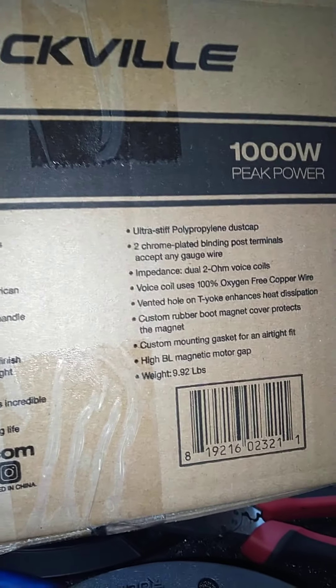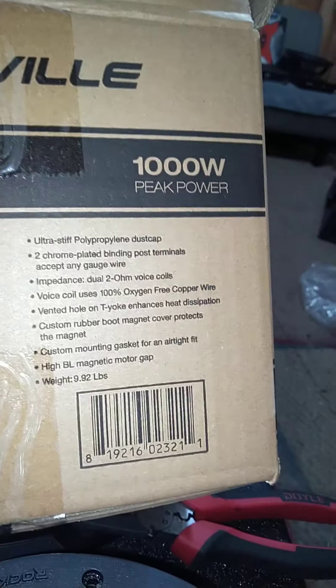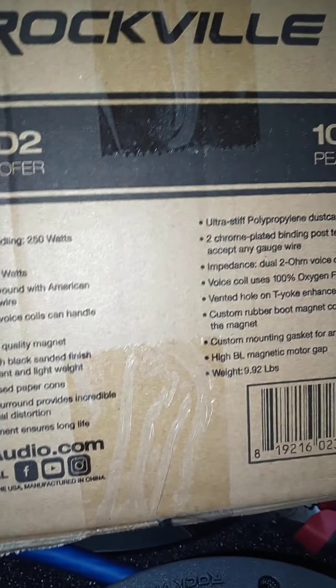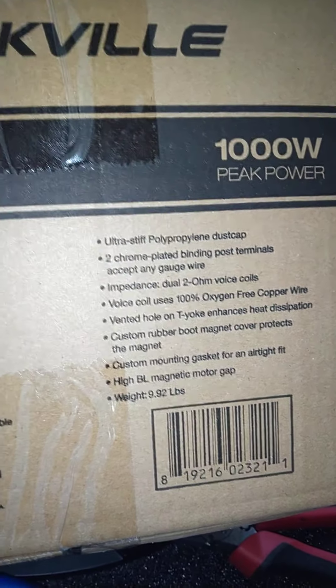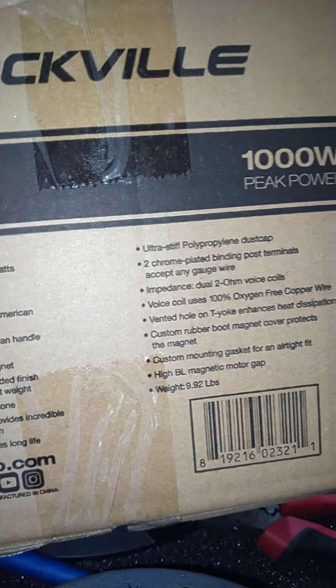So we'll go with two chrome-plated binding post terminals except any gauge wire. Whoever is sitting over at Rockville and approving this stuff probably needs to take an English lesson and proofread other people's work before they approve it. Because 'any gauge wire' — that's a big statement. And it says two, but this is a dual two-ohm subwoofer, so that should be four chrome-plated binding post terminals.